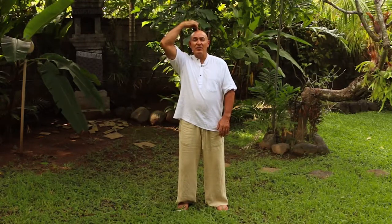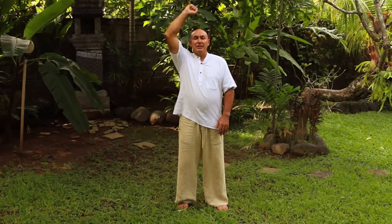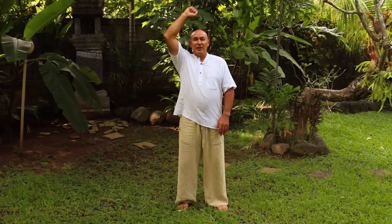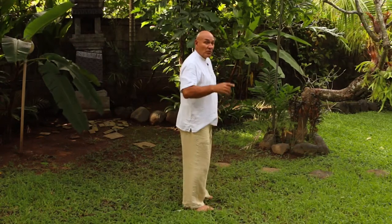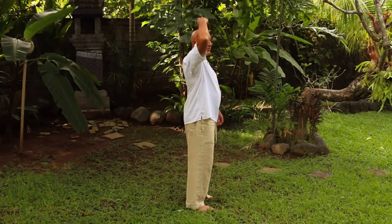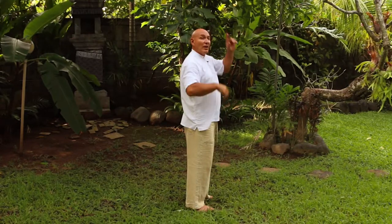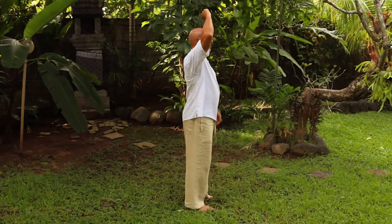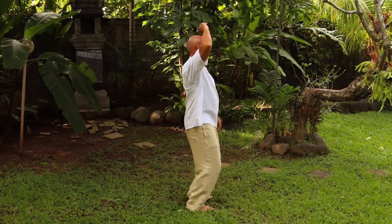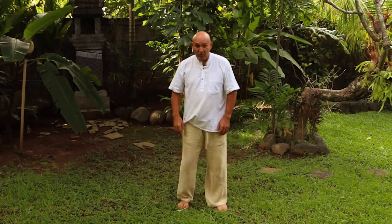Imagine a string on the very top of your head pulling you up. You feel like you're stretching — breathe in, breathe out, and just let it relax. One important thing: when we stretch up from the top of our head and then lower ourselves down, we don't stick our bum back out. We keep our back straight and come straight down. We're back in that stance again.